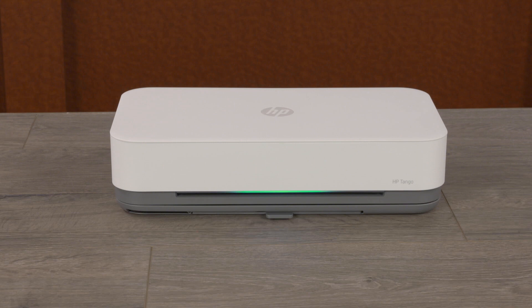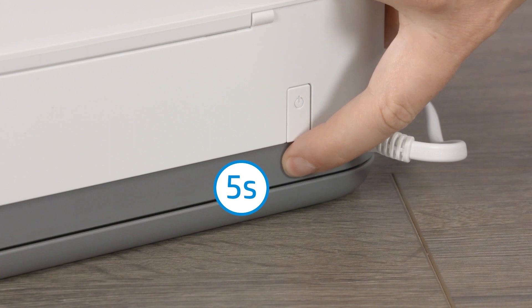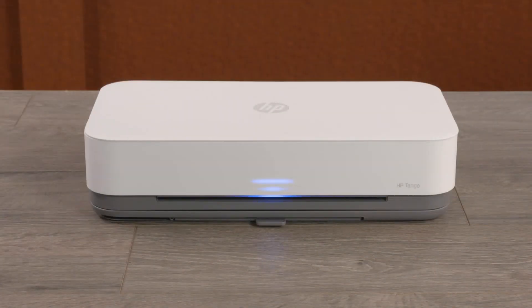If it has been longer than two hours since you first turned on your printer, press and hold the Wi-Fi button for five seconds until the edge lighting rotates blue.